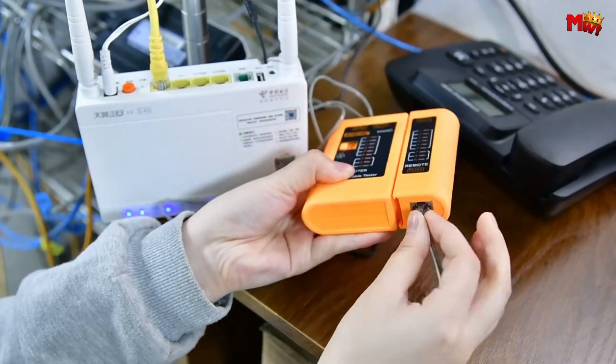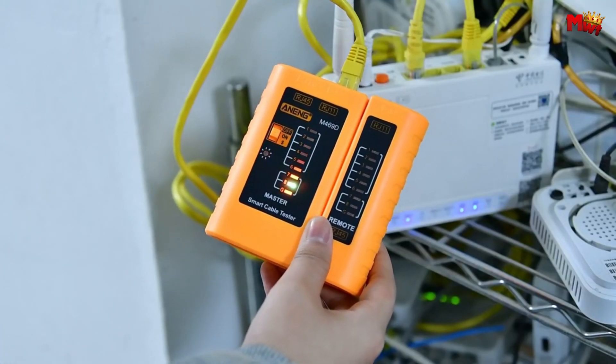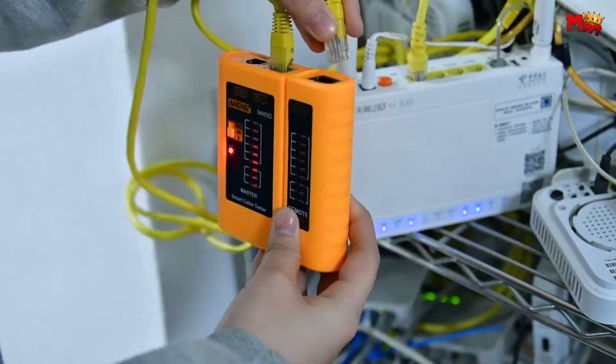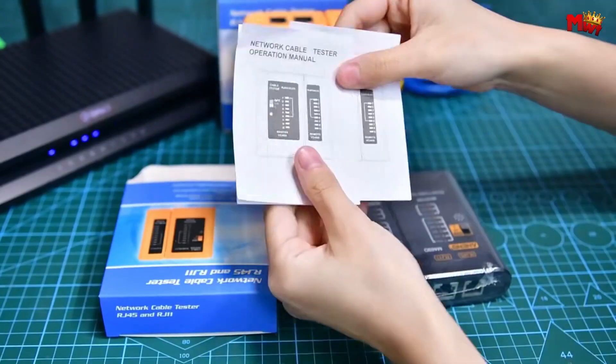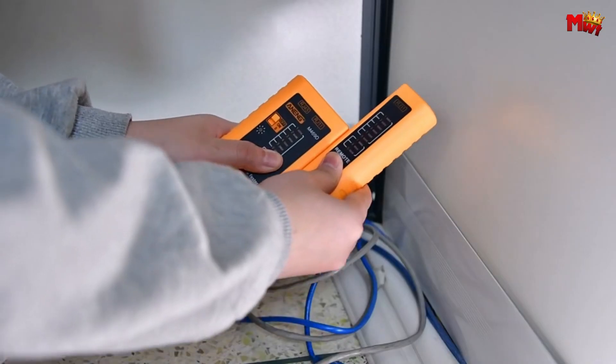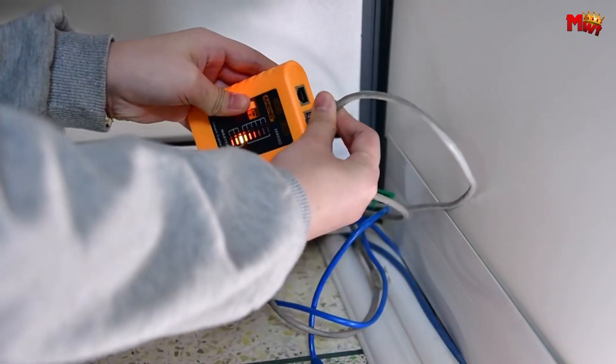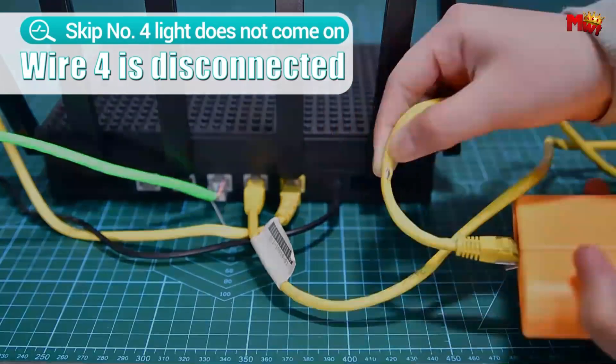Whether you're a networking pro or just getting started, elevate your toolkit with the Aining NG Network Cable Tester. Unlock precision, versatility, and peace of mind with every test. Pros: affordable, easy to use, multiple cable types, dual speed testing. Cons: limited functionality.